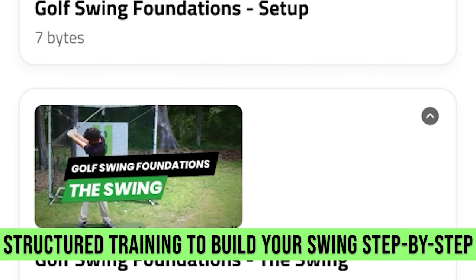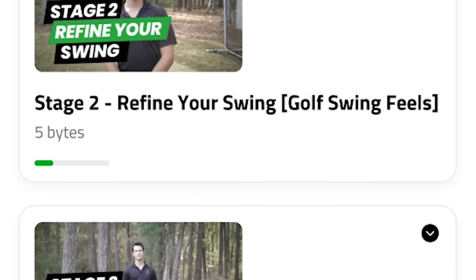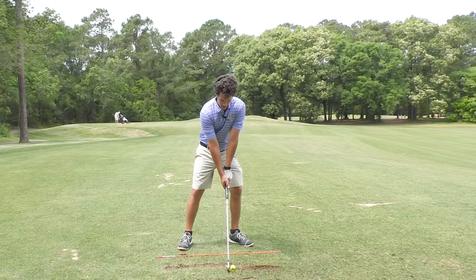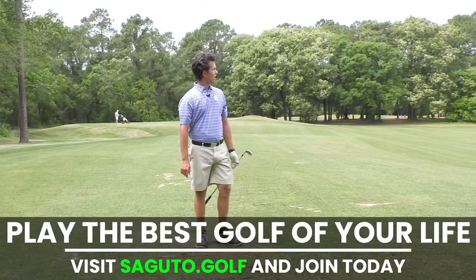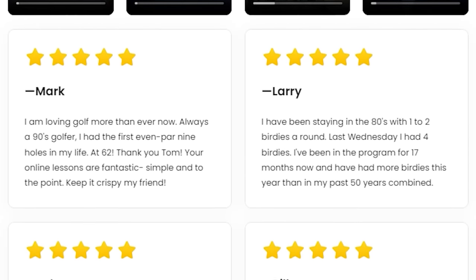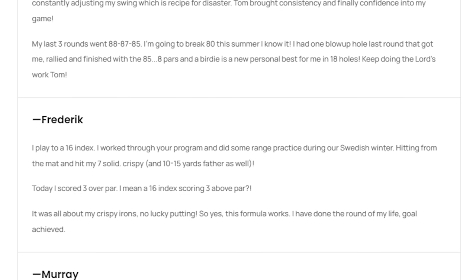When you join up, you get into a program that's structured to get you doing this shot after shot. If you're not in it, you're missing out because life's far too short to play bad golf. You'll play the best golf of your life when you join Segudo.golf. You go in, do the program, and you start playing great golf and having more fun. There are no secrets to golf — as Ben Hogan said, 'The secret's in the dirt.'